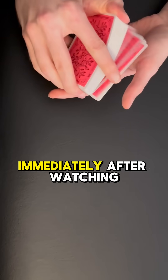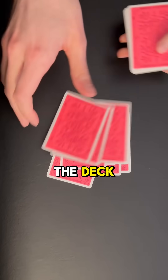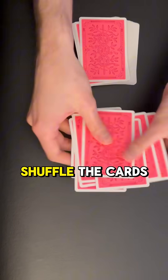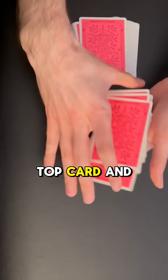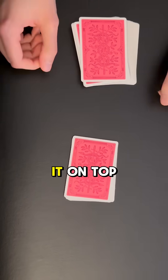Here's a card trick that you can show your friends immediately after watching this video. Step one: give them any nine cards from the deck — it doesn't matter what they are. Tell them to shuffle the cards and then to look at the top card and remember it. They will look at the top card, remember the queen of spades, and then leave it on top.